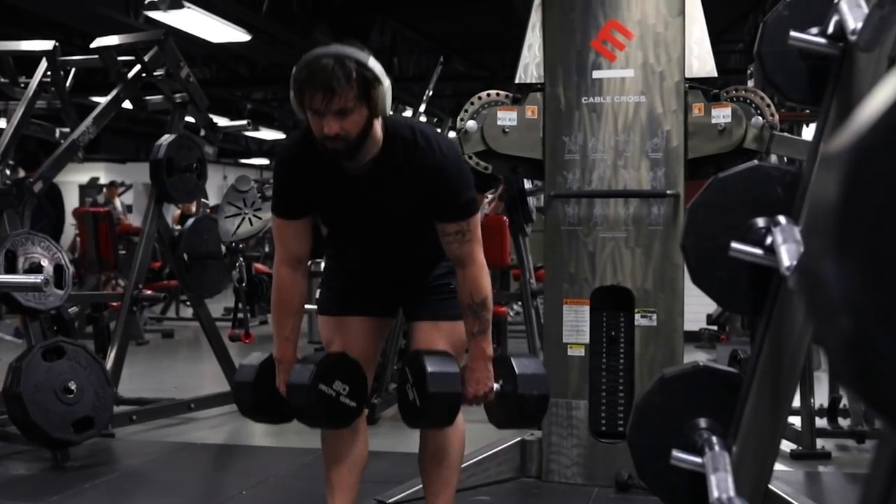Going to do RDLs at moderate weight — four sets of 15, trying to go slow and controlled, keeping as much tension on the hamstrings as possible.